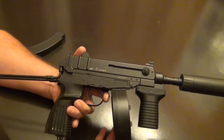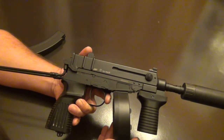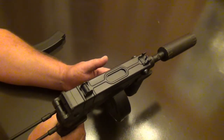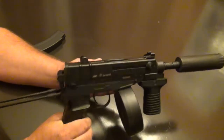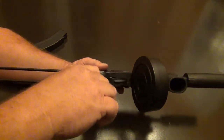We exclusively use .20 gram BBs in it. Some were using .12s to try to get the FPS up and extend the range a bit, but I tried them and they just did not shoot good in this gun. .20s shoot pretty good — at the end of your range you get a nice straight rainbow, they don't really curve away. It's actually a pretty straight-shooting little gun.